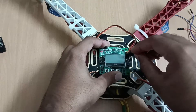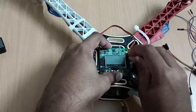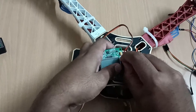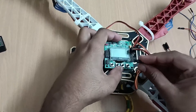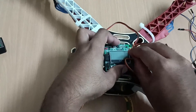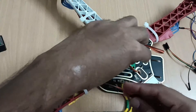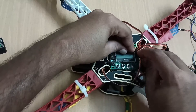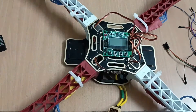Now we will connect the second one. This is also connected. Now we will connect the third wire — this one is for the third motor. And this one is for the fourth motor. Now we will connect the fourth motor here as well. The motor and electronic speed controller connections have now been completed.